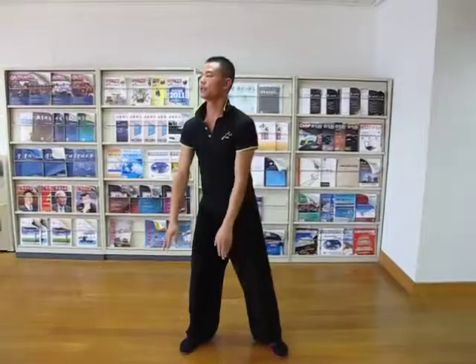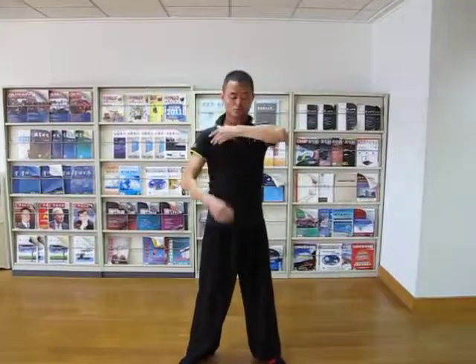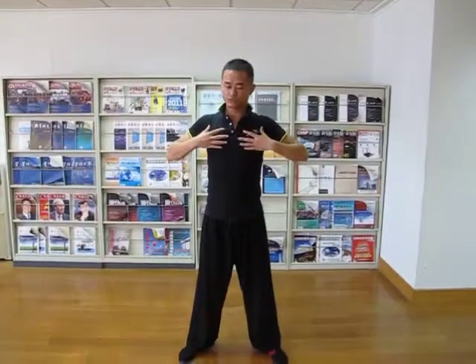This action, every side, we just join first circuit two times, just moving the qi to the chest and here, belly. In Chinese martial arts words, we call it here, dantian. Join your circle and keep your inside healthy.